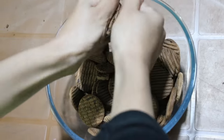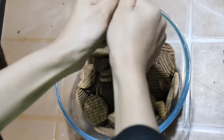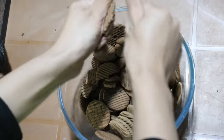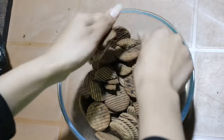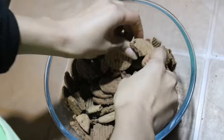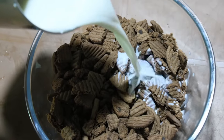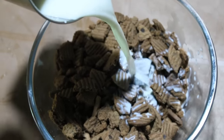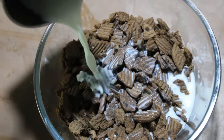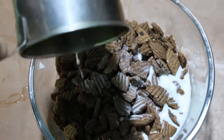As you know I don't have a grinder at home, so I'm going to just use my hands. Now let's add the milk. If you don't have cow milk, you can add milk powder. Mix it well and rest it for 10 minutes.